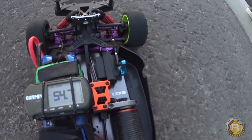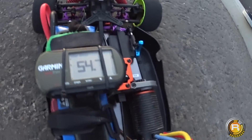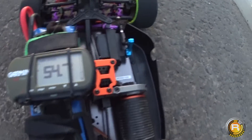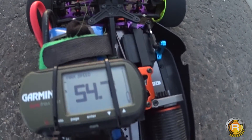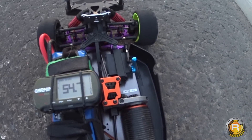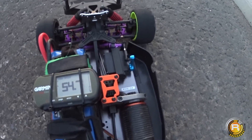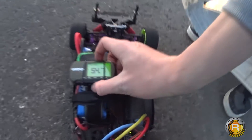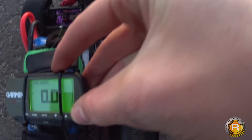We are back. We have put in a slightly larger battery — this has got a hundred percent full charge. We've just given it a very short blast and it recorded 54.7, and that was only a short blast, that's why we're not recording it. We just want to make sure the battery is doing its job, so we're gonna reset the GPS.